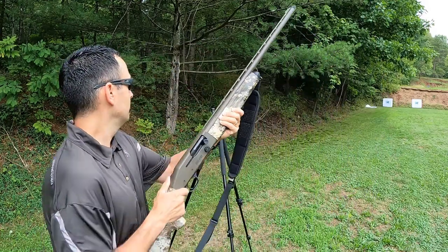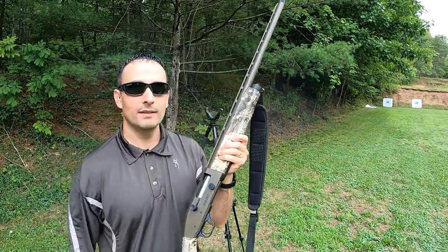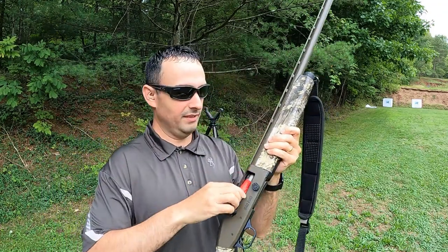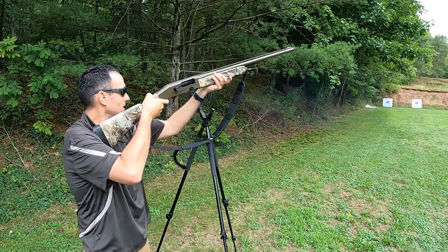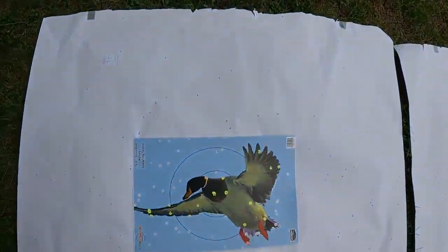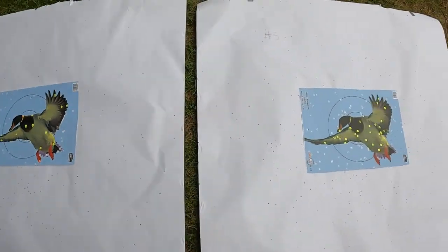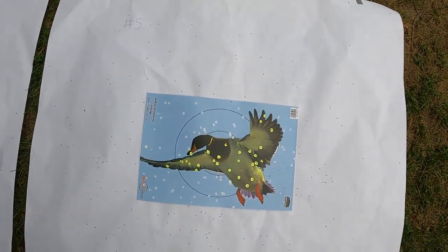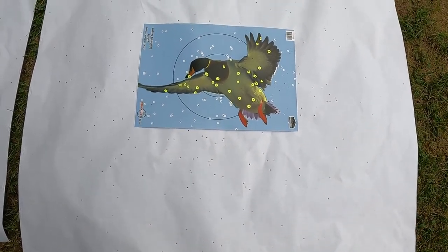I got eye protection, ears in, and we're going to lead off with the number four. Let's go see how we did on the paper. First we have the number fours — good pattern, I might have been a little bit low. Now we've got the number fives — definitely more of them on there, more on the duck, but I think I was a little higher on that one.